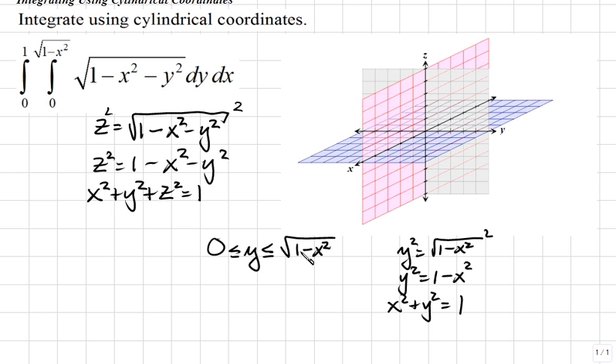Since we only have the square root of 1 minus x squared, we look at only the top half of the circle. The x values come from the outermost integral, going from 0 to 1. So x is between 0 and 1. To graph this region on the coordinate system, each four tick marks represent one unit on each axis.